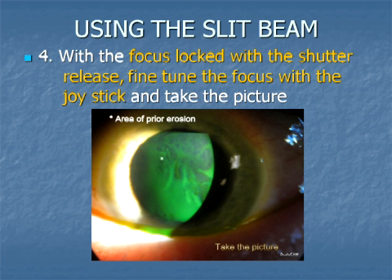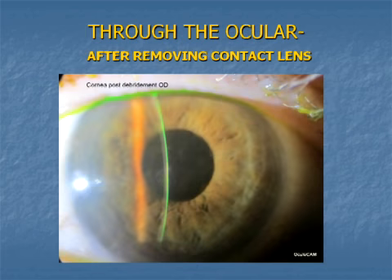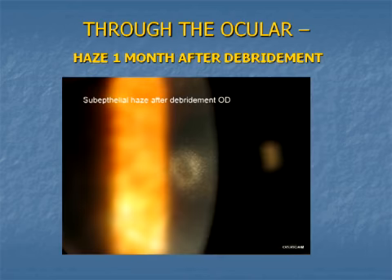Here are several examples. This is a central corneal lesion immediately after debridement with 20% alcohol placed in a 4mm well. Here is the same cornea shown three days later, just after removing the bandage lens. Finally, this carefully focused and magnified image shows the residual haze in Bowman's membrane.